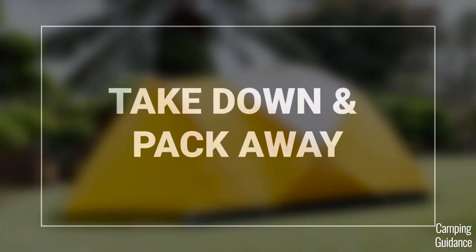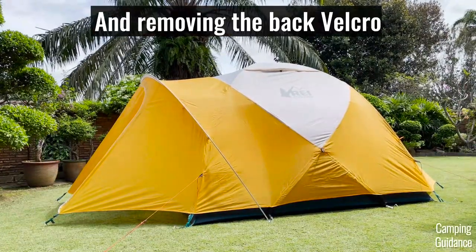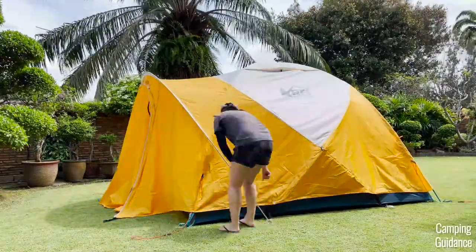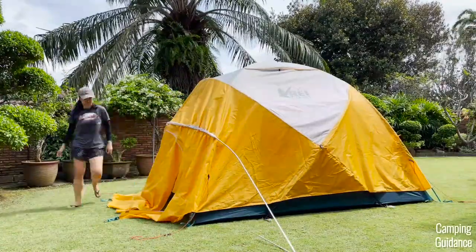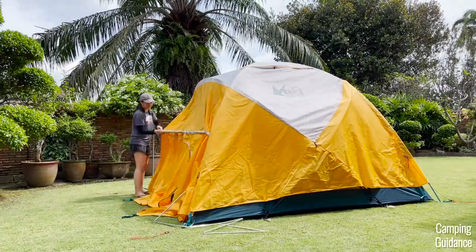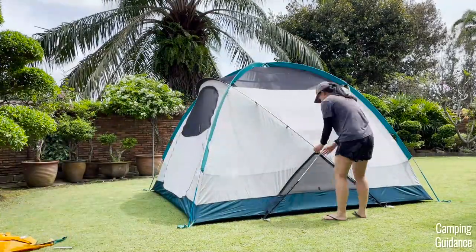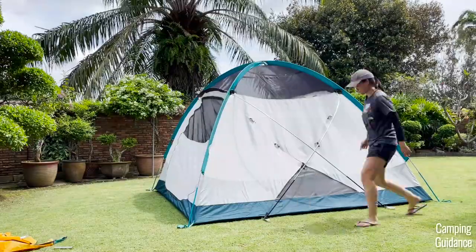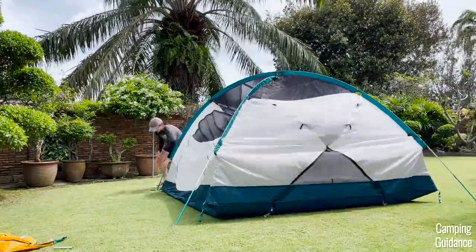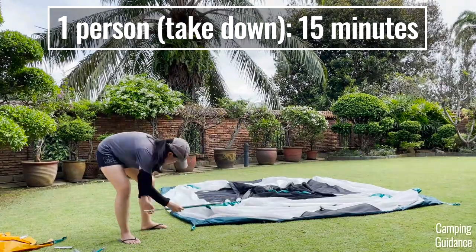For the takedown and pack away of this REI Basecamp 6, the first thing I'd recommend is to undo the 12 velcro tabs. There were a couple of times I forgot to do so and it slowed down my entire pack away. I also noticed the white pole sleeve was pretty annoying and snagged quite a few times during takedown, though all the other pole sleeves were mostly snag-free — even the long blue pole sleeves snagged at most once, sometimes not at all. Altogether, it took me about 15 minutes for the entire takedown and pack away.